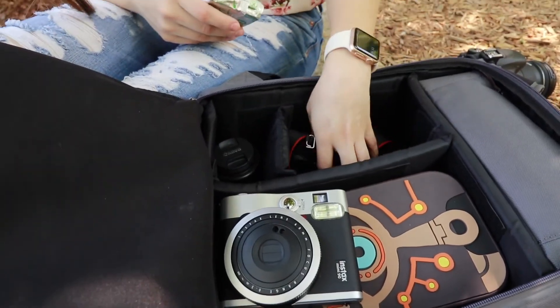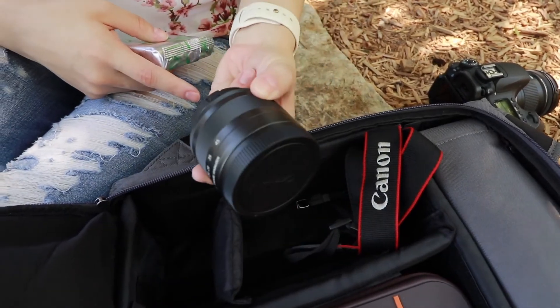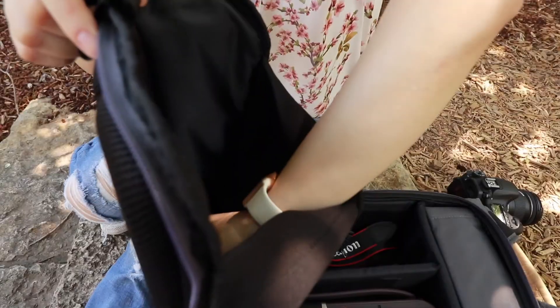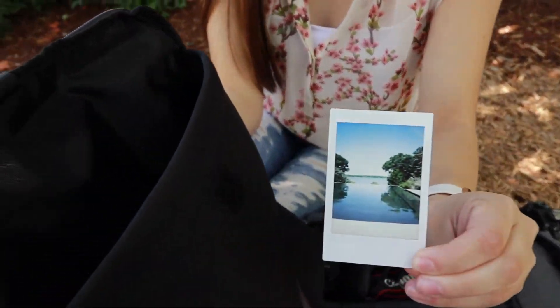Here is where I usually put my camera, the one that I'm shooting with right now. I have the extra lens plus the strap — everything just fits. Plus I have some extra room in here for maybe a notebook or my glasses. This is where I store my film.